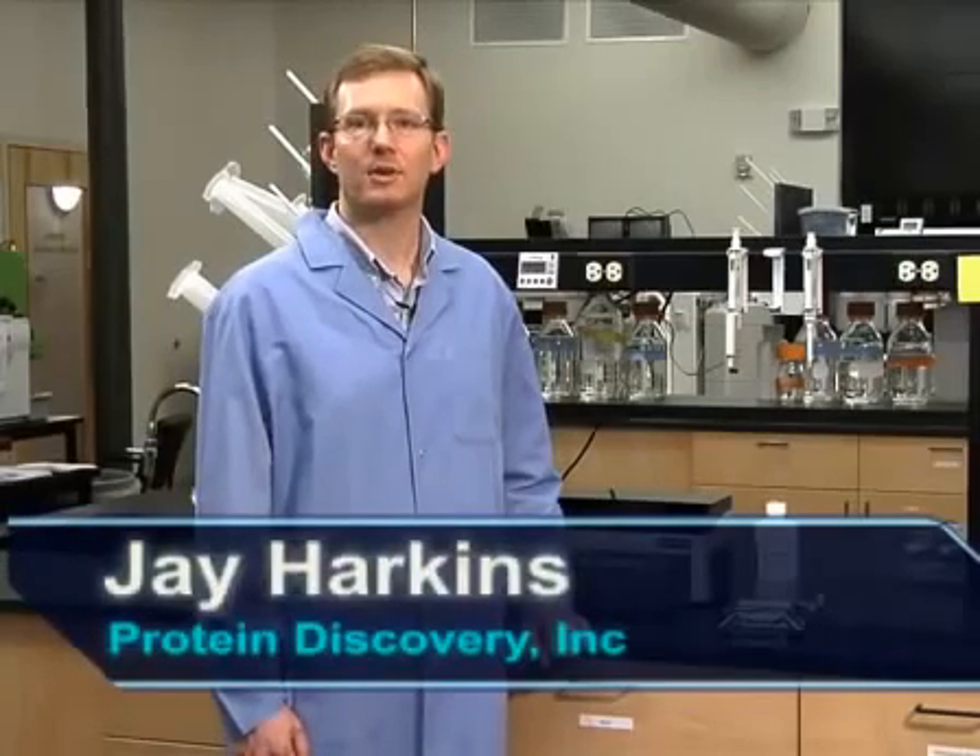Hi, my name is Jay Harkins. I'm a research scientist at Protein Discovery. Today I will demonstrate how easy it is to use the new gel-free 8100 fractionation system to achieve high-recovery molecular weight based fractionation.